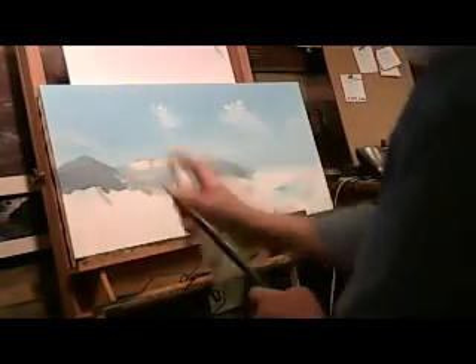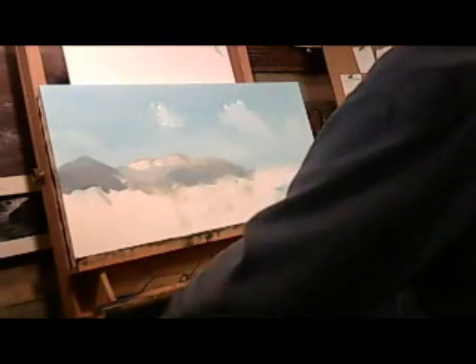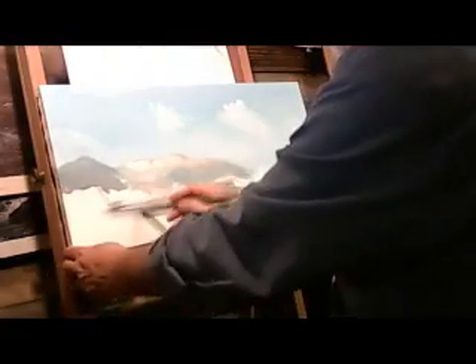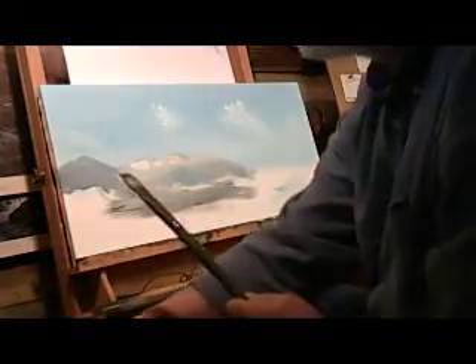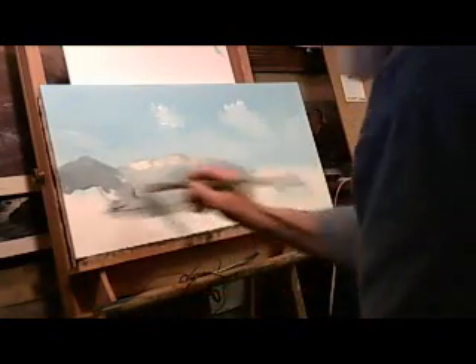I'm working on the painting Garden of the Gods. I'm just starting to block the painting in. You saw me just spray some plain water on the canvas to moisten the surface. I'm going through and blocking in certain areas of color.